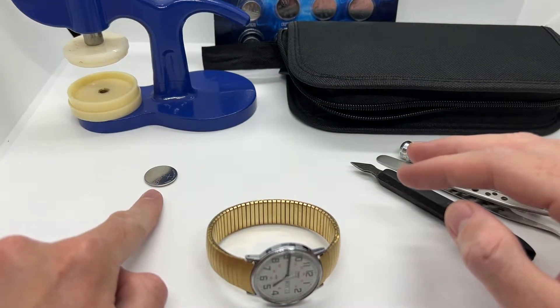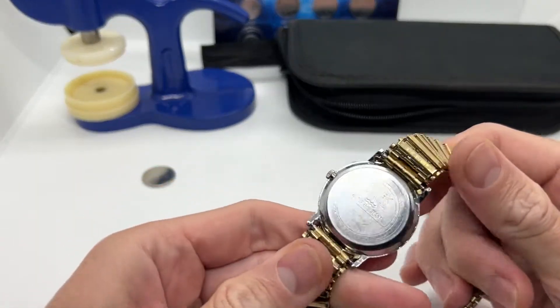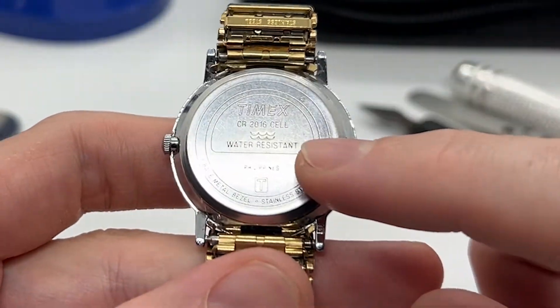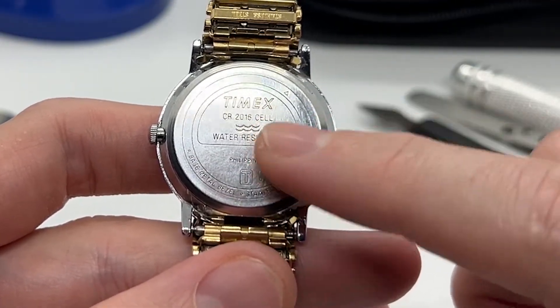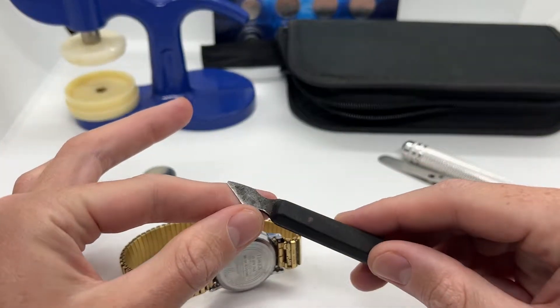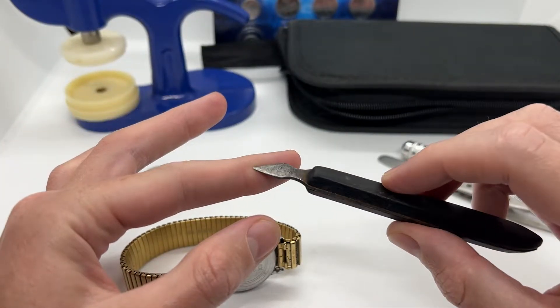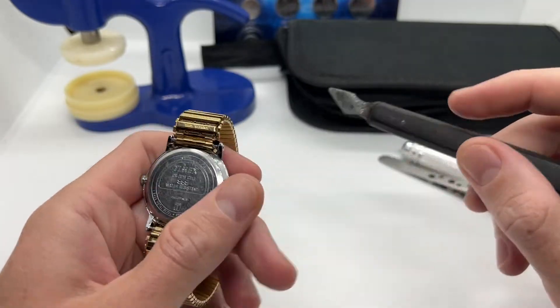If you only want to replace this watch battery, make sure to order it before actually working on your watch. You will be able to find the number — CR2016 — on the back of your Timex watch. What we are going to do is take a case back opener or a watch knife, which can actually open the back of the watch.